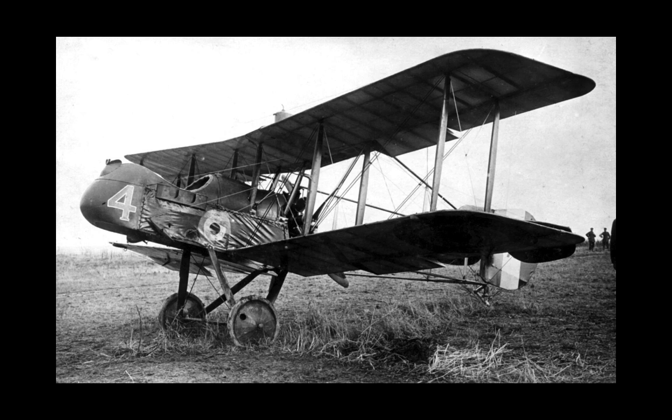Its primary advantage in a dogfight appears to have been its manoeuvrability, even when its opponents were faster. Against the Fokker Eindecker, it was only slightly faster, although its rate of climb was superior. However, the armament was markedly inferior, requiring frequent reloading in flight due to the limited magazine capacity of the armament.